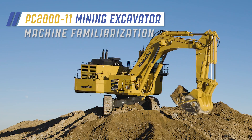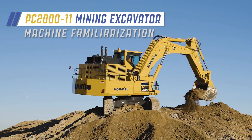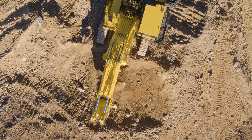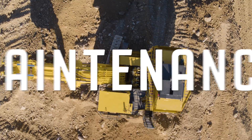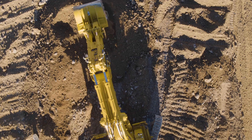Welcome to the machine familiarization video for the PC2000-11. This video will review the key features located throughout the machine. The goal is to familiarize you with the use, operation, or maintenance of the components and systems that make this a performance-oriented machine. Let's get started.